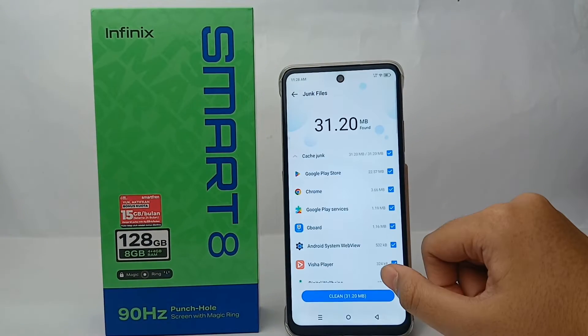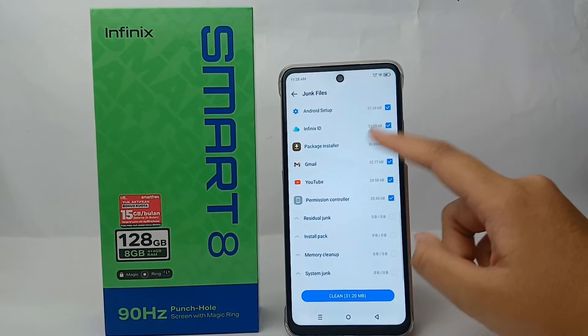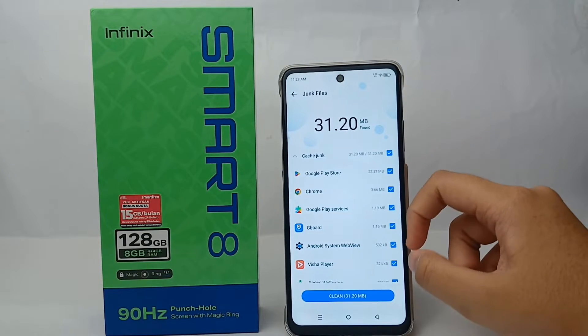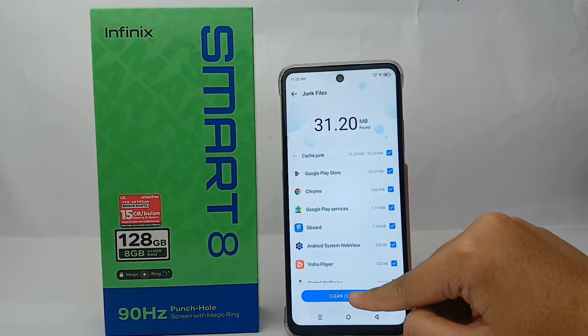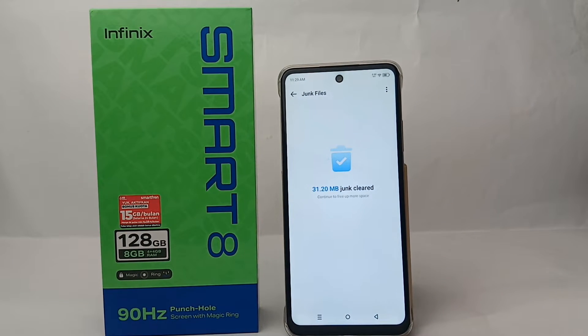Now click Clean and the system will show how many junk files on your cell phone need to be cleaned. Then you can clean them directly — just wait a moment and you're done.